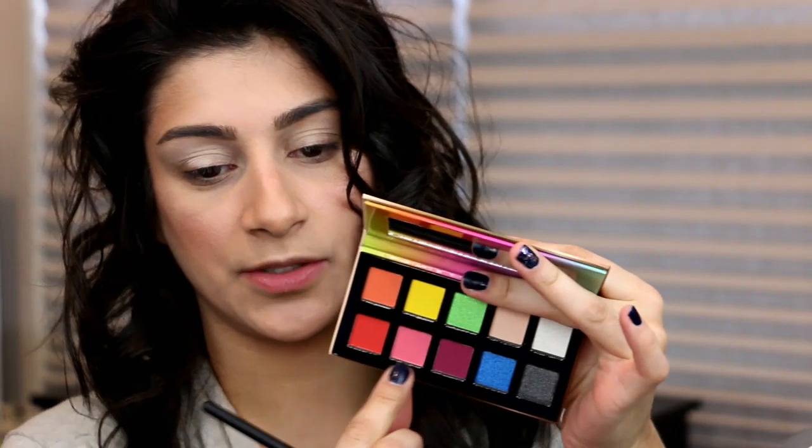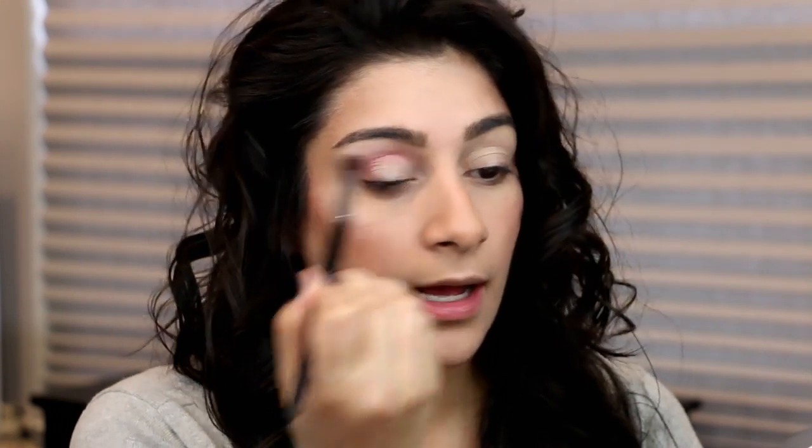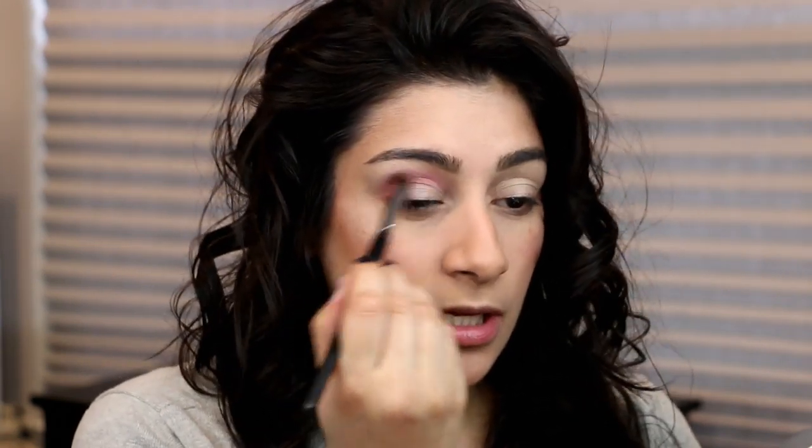The first color I'm going to use is this pink one right here, and I'm going to use that in my crease. As always with all of my two looks one palette, I have already done my face, my cheeks, and my highlight, just so you guys can see more of the eye look. Last year I showed you guys how to pair a blush with colorful looks, so unless you want me to continue that, I'm just going to do the eyes.